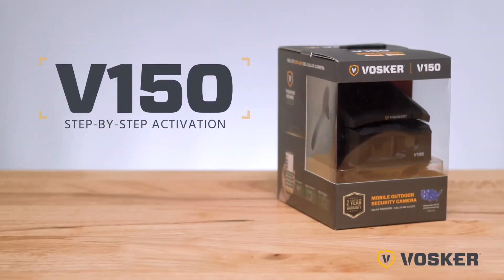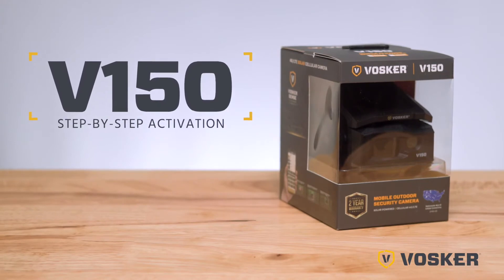In this video, we'll go over the activation process for your new Vosker V150 camera system.